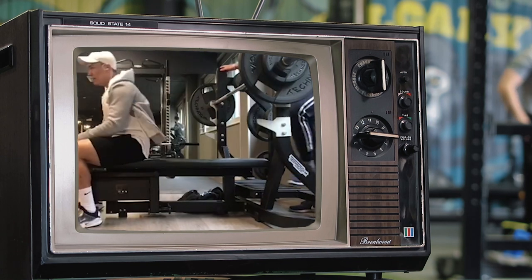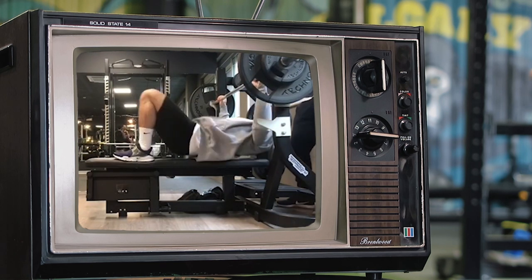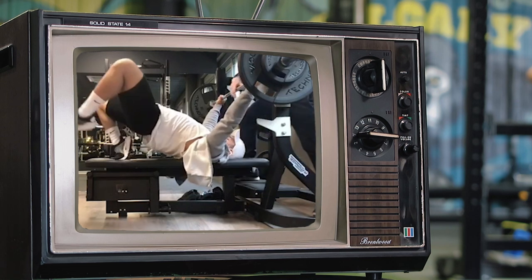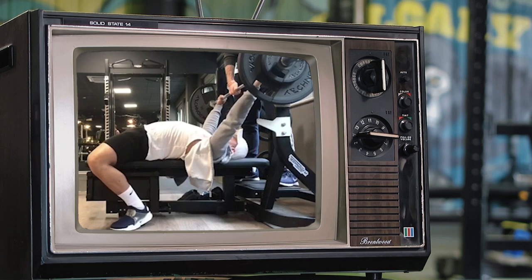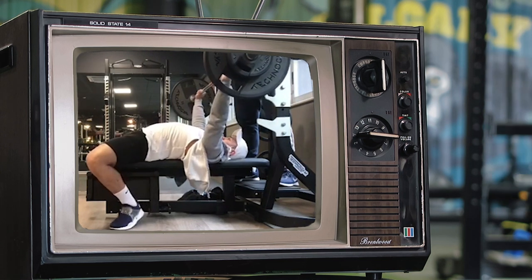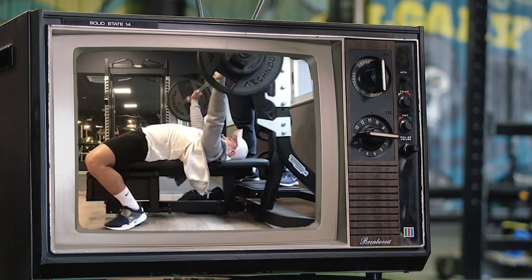All in all, solid bench press, Josh. See if there's another bench in the gym you can use to get a better unrack. Also, maybe some incline pressing to help work on the consistency of that bar path — if you mess up your bar path on an incline bench, you really pay for it. Give it a shot.